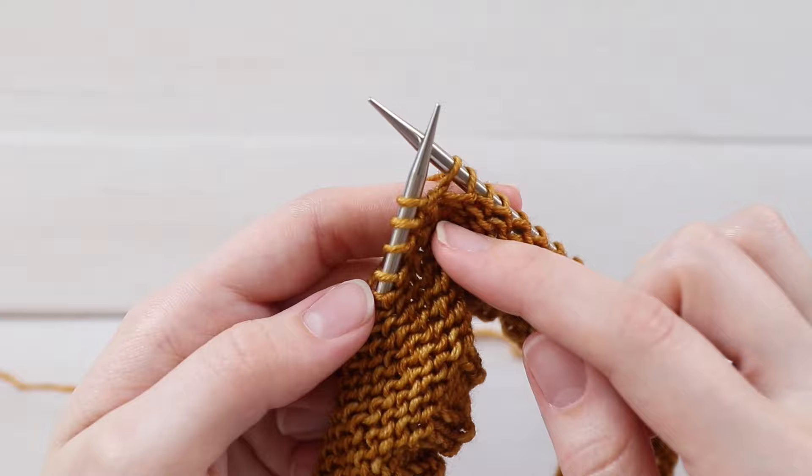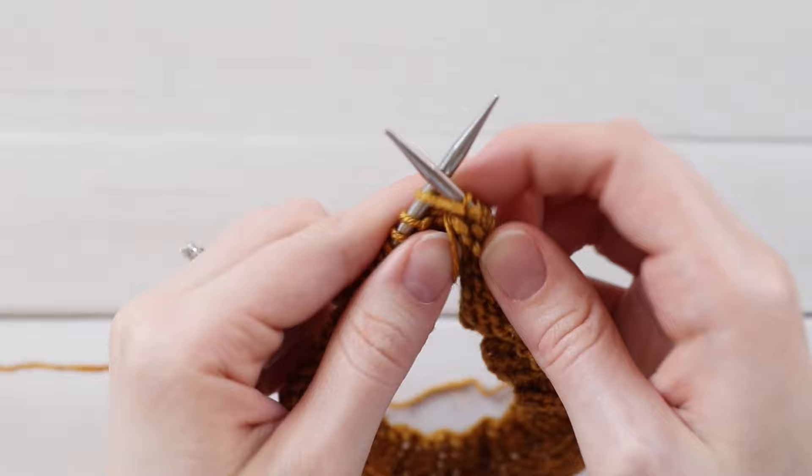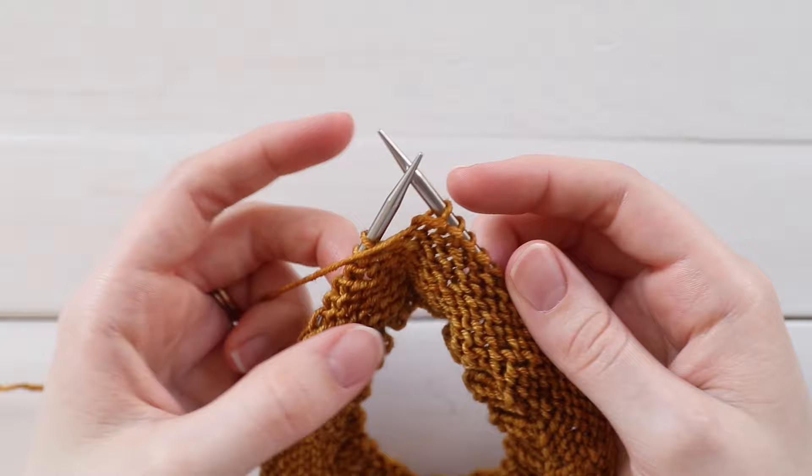Since I'm working in stockinette, I need to purl back along this side. So go ahead and bring your yarn in between your needles to the front and purl back. Then you just continue until you're ready to make your next turn. When you come to the place where you're ready to turn on a wrong side row, do the same thing — just go ahead and turn your work.